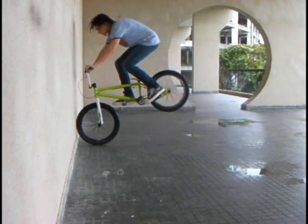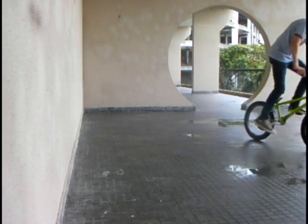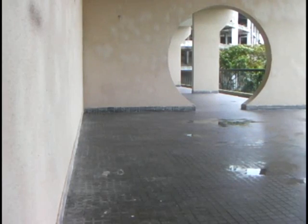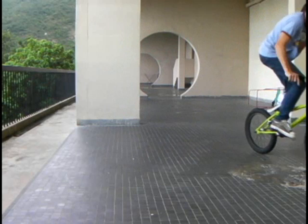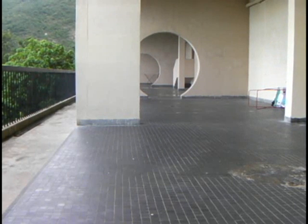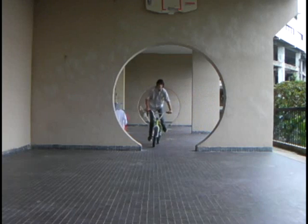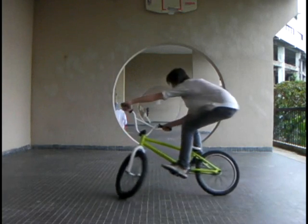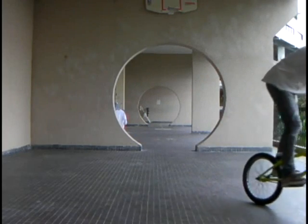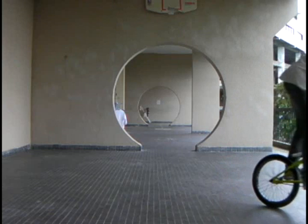Once you can fakie quite well, you can start trying to learn how to actually roll out. The rollout is just going from fakie to rolling back forwards normally. This is done by turning your bars at one point, starting to turn your body. And if you have brakes, you can pull your brake to help spin the front end round. And if you don't have brakes, you can apply a bit of pressure on your cranks to help spin the front end round.